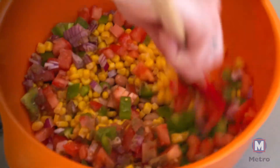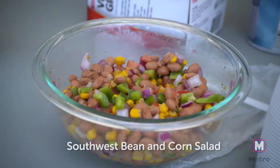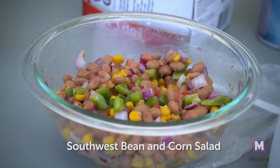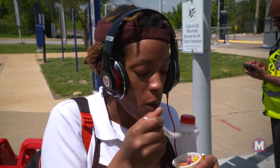You dump it all into one big bowl, stir it, and you're done. It's best served chilled. I would always recommend making it a couple of hours in advance if you have the opportunity, to let all those flavors melt together — that's when it's going to taste at its optimal best.